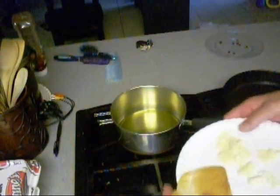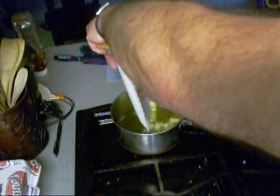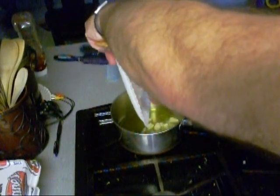Then we're going to put the garlic in there. I'm going to show you. Pay attention. Alright, smashed up garlic in the hot oil. And we're going to cook this until it gets aromatic. See there?